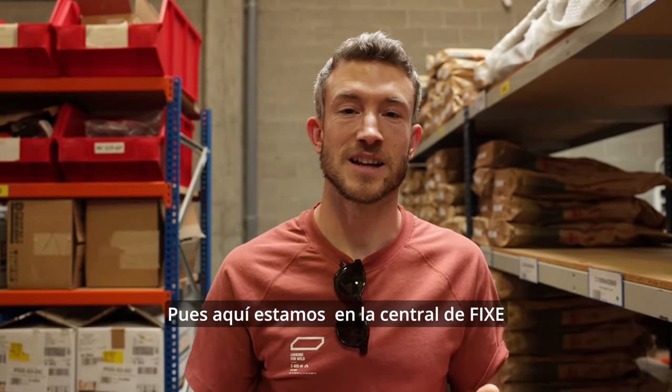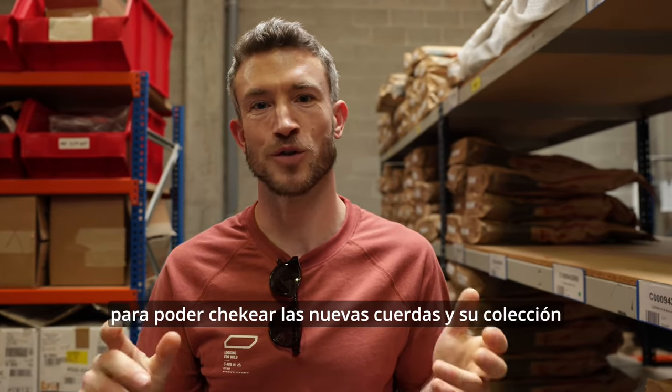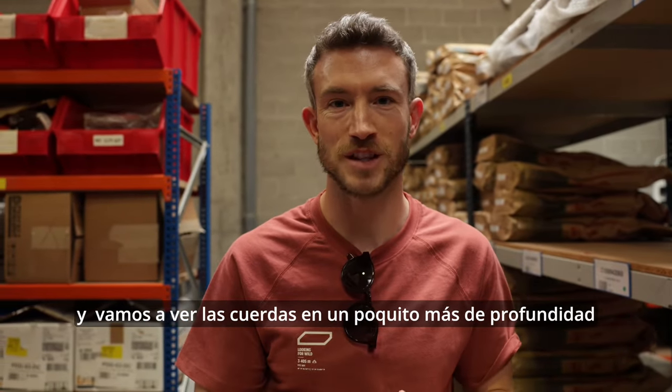So here we are at the Fixie headquarters. I've come down to the factory today so we can check out the new ropes in their collection. We've seen how they're going to be made and then we're going to have a look at the ropes in a bit more depth.